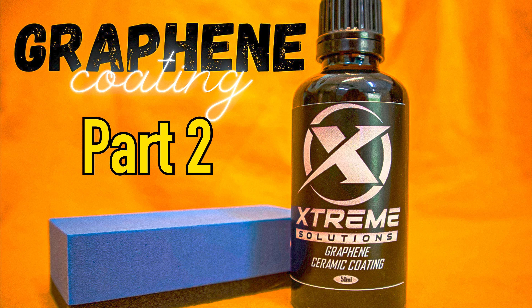Hello, welcome aboard! Thank you for joining us for part two of the Extreme Solutions graphene ceramic coating one week after installation. Today we're going to be doing a quick maintenance cleaning.